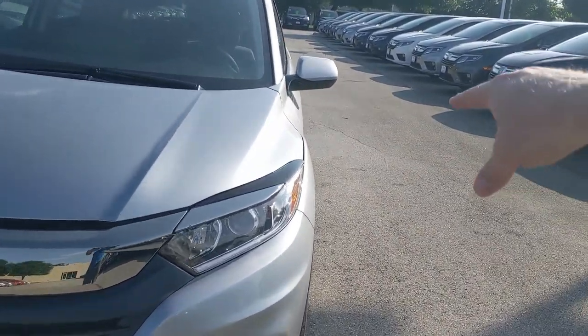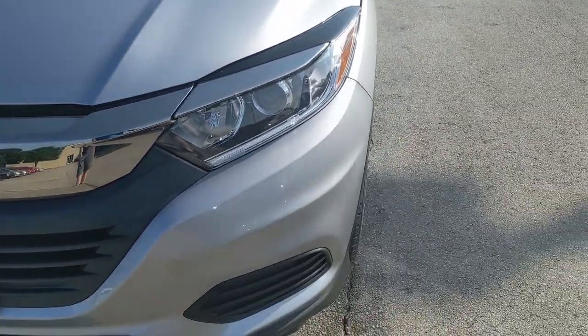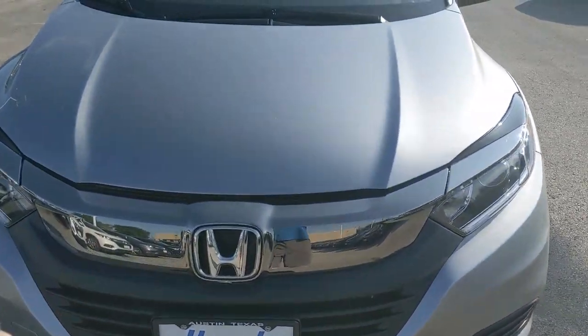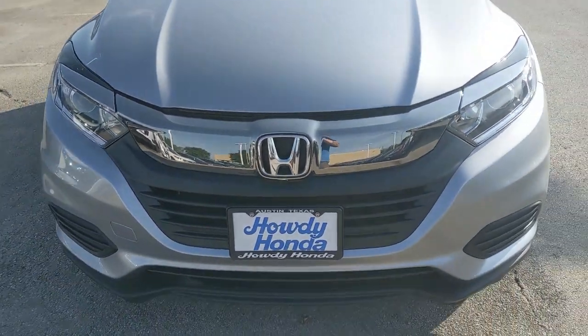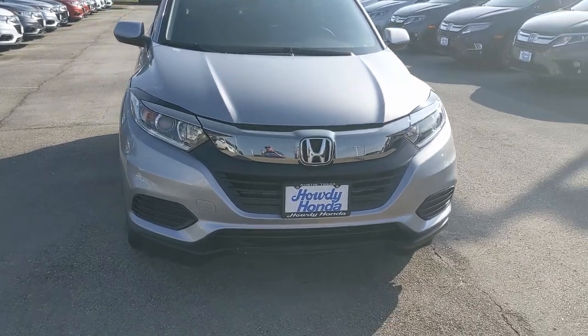Moving to the front of the car: you've got LED daytime running lights and halogen beam headlights. There are no fog lights on this trim — you'd need to go up to the Sport model for that. On the Sport, the grille will be a smoked grille, giving it a slightly different look. Overall it's a good-looking car from the front.